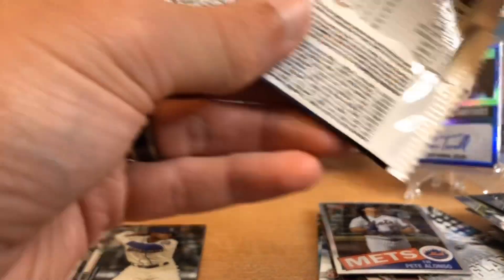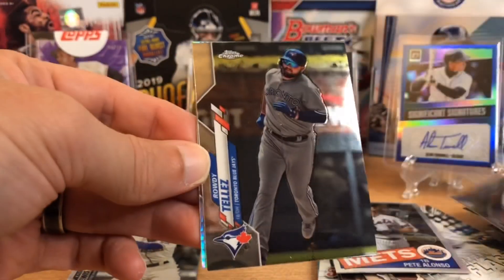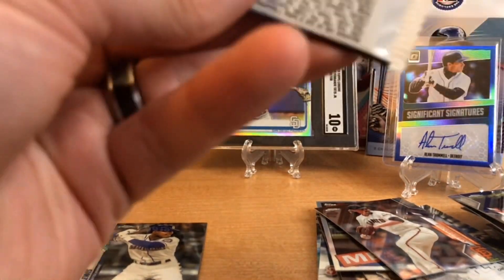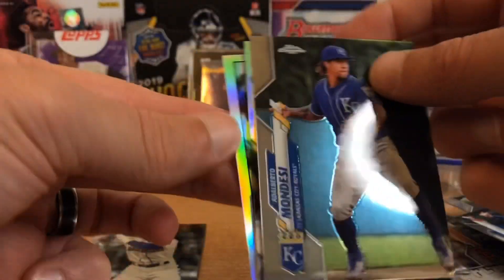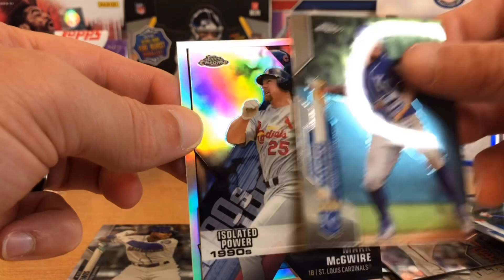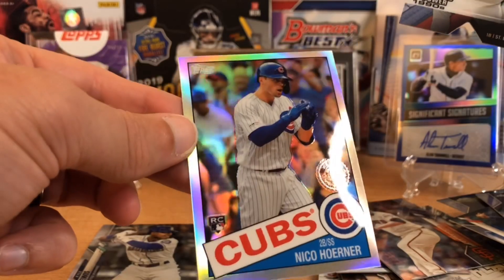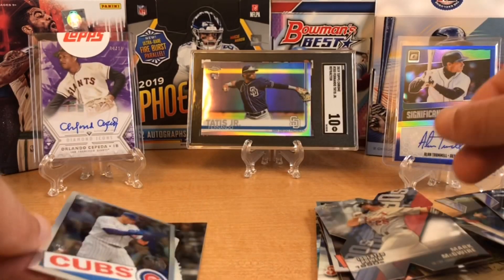We've got a couple packs to go and then the Gallery pack. Pujols, Tyler Glasnow, Rowdy Tellez, and Jeff Samardzija. Let's get a top rookie here — we haven't seen Jordan, we haven't seen Robert. Here's a Kris Bryant. We have a Mondesi, and we have our first die-cut chrome. These are sweet — that is so cool. Mark McGwire, and then a nice Nico Horner right behind it. That was a great last pack. I love those die cuts.